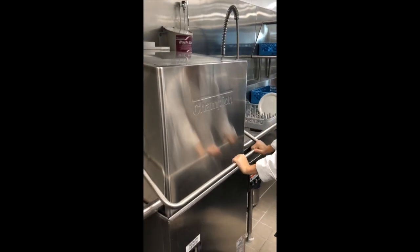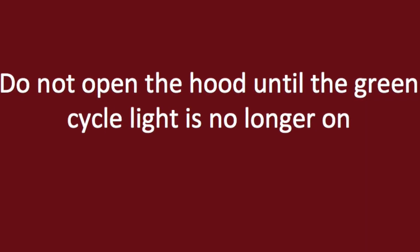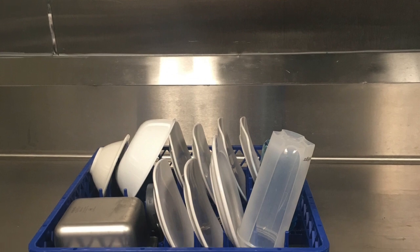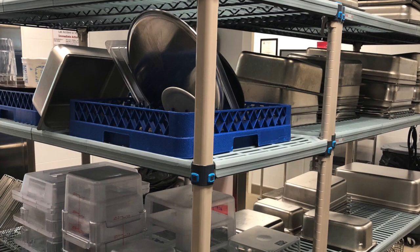After dishes have been thoroughly rinsed, they can be put through the dishwasher. Move the rack from over top the sink into the dishwasher, shut the door, and wait for the 60-second cycle to finish. When the cycle has ended, it is extremely important to make sure that water is no longer flowing before opening the hood, or it may spray out. Move the dish rack over to the clean dish area and then move dishes over to the drying rack to allow for more space.